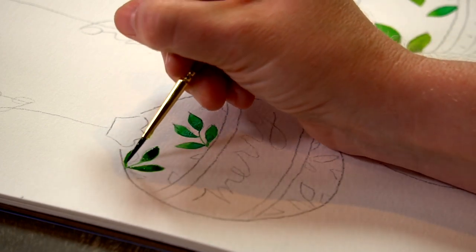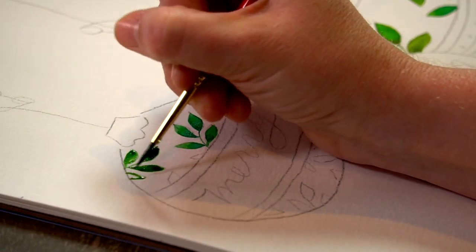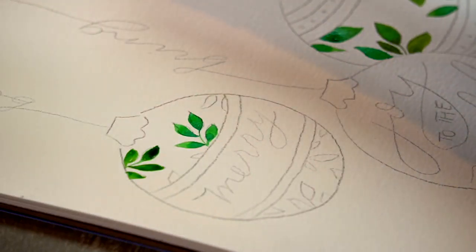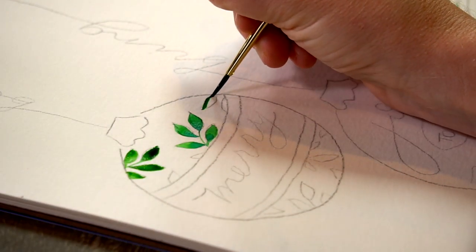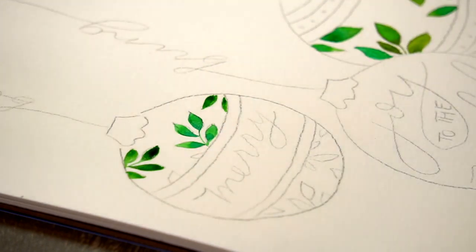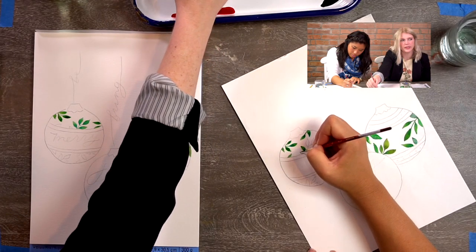Remember, this is your painting, so if you want to add leaves in areas I don't have outlined, feel free. Give yourself permission to change it. You can trace certain elements you don't feel comfortable with. Maybe you're just not interested in leaves — then don't trace the leaves and do something else.